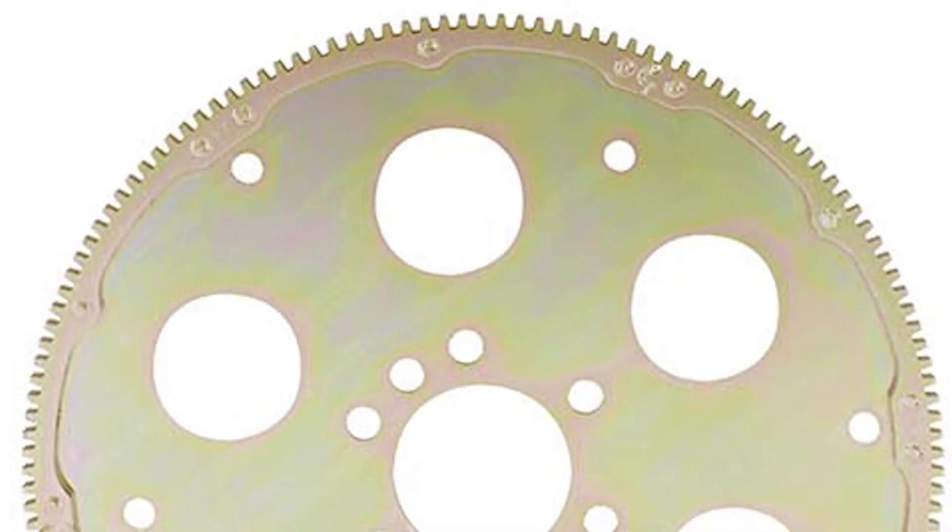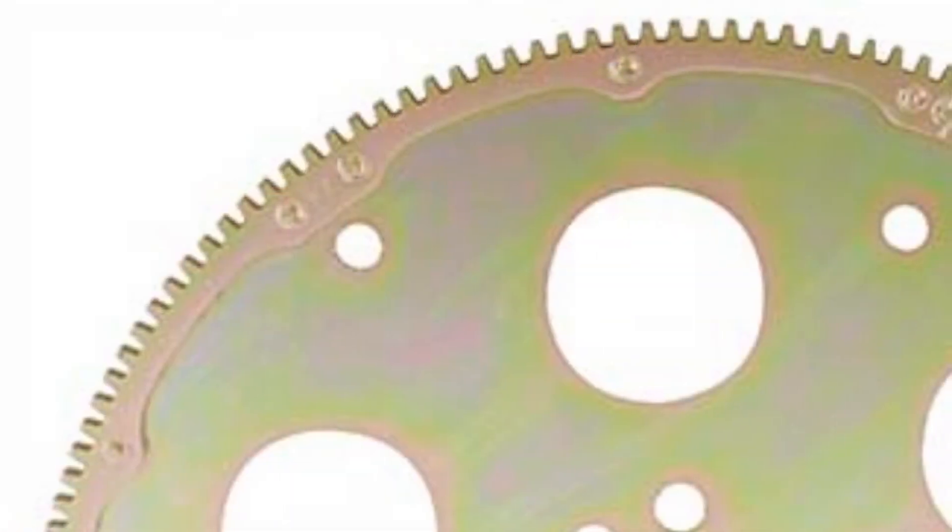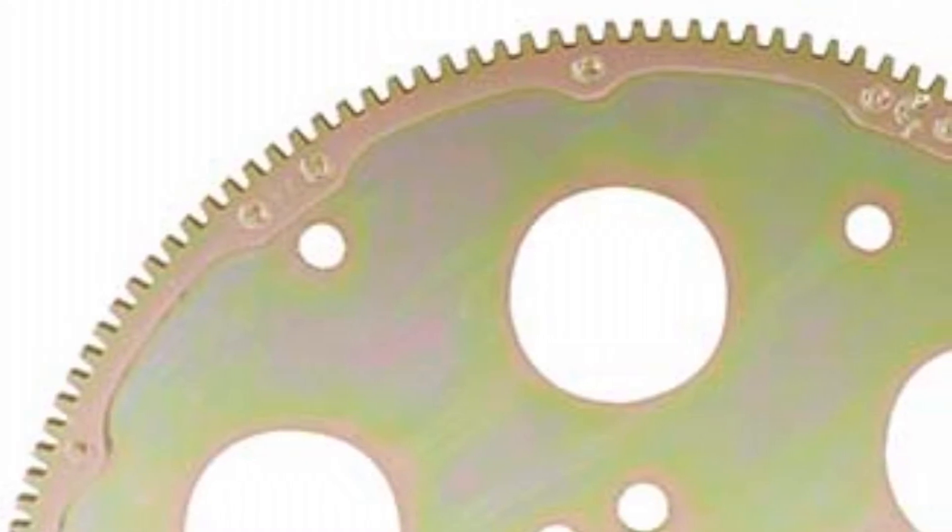This modular flex plate — what it is — it's actually all built out of 4130. We've got the core plate, the base plate, which is all laser cut, so we've got 3mm accuracy on the laser cut.